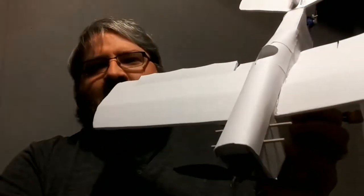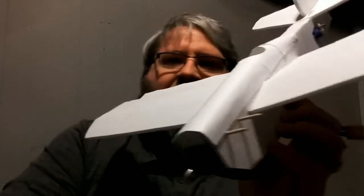We're doing another flight test build, so here we go. I love foam board — what can I say. Look at this, here's the FT Mini Scout. Giving this one a try.